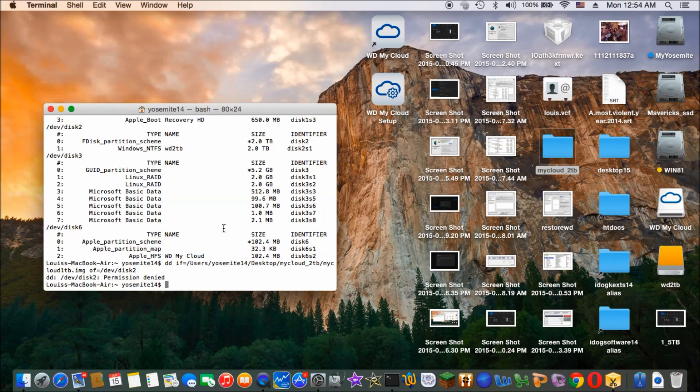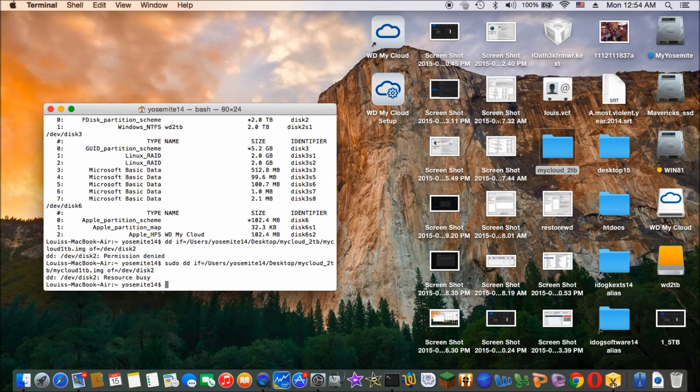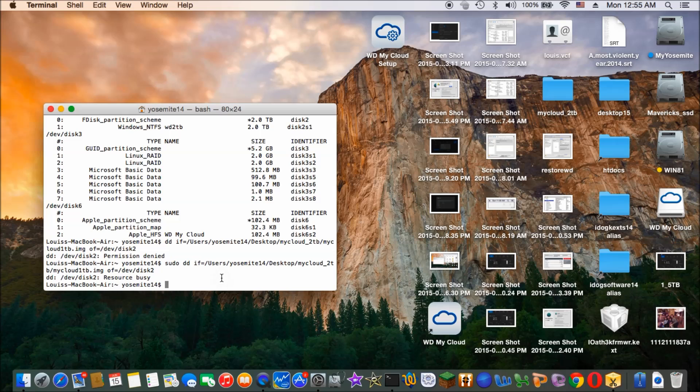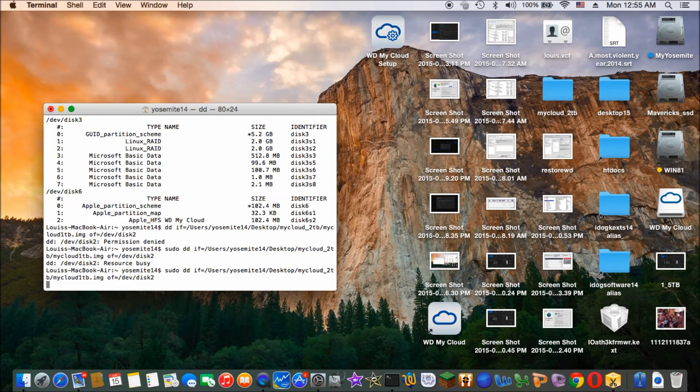So I have to do sudo. The device is busy, so we have to eject this. Now we can do it.